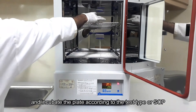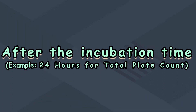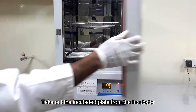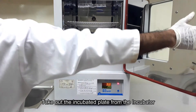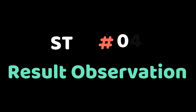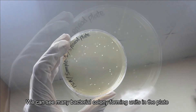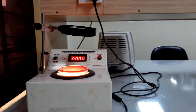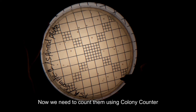Invert and incubate the inoculated plate under appropriate growth conditions according to the media used and microorganisms tested. After the incubation period, take out the plate and observe the result under the colony counter. You can see many isolated colonies of bacteria in the cultured plate. Now count each of the colony forming units to interpret the result.